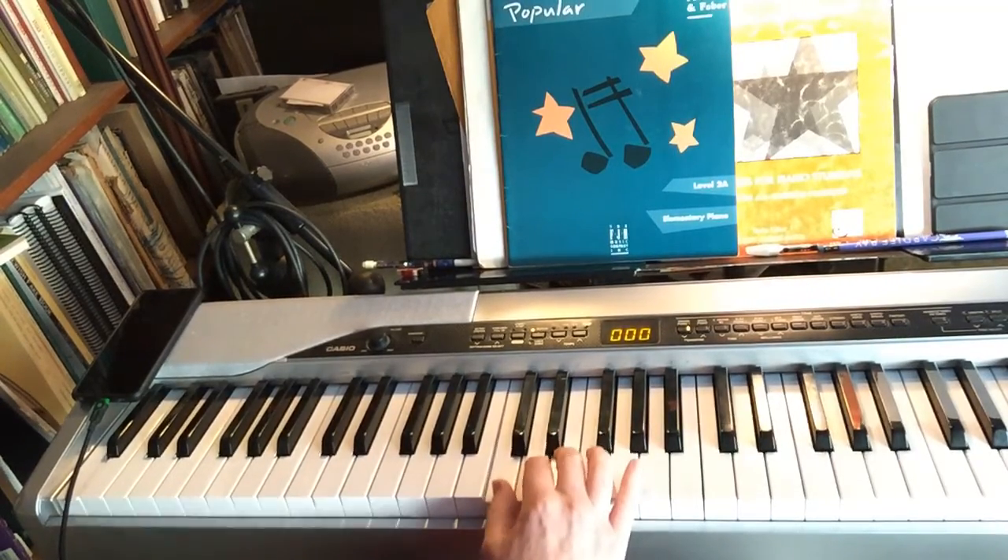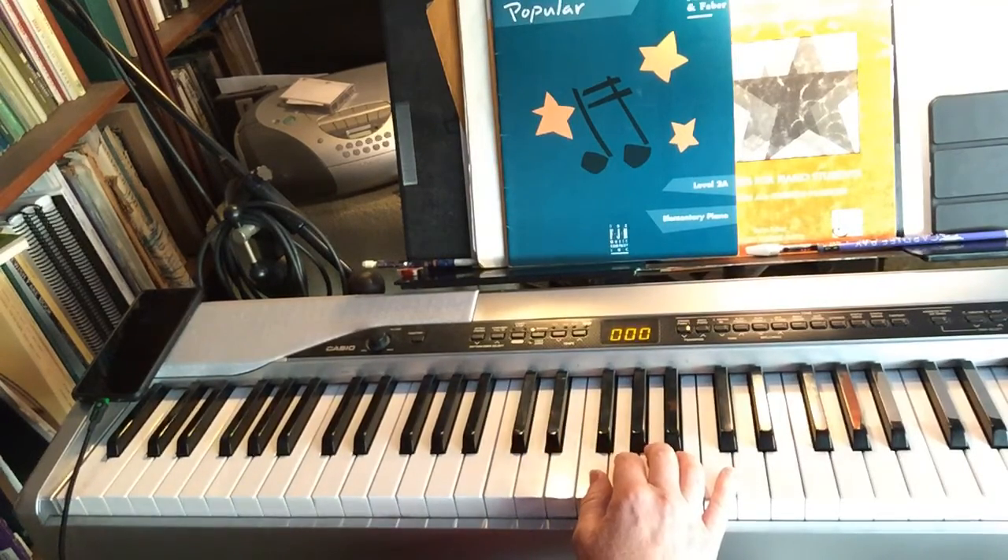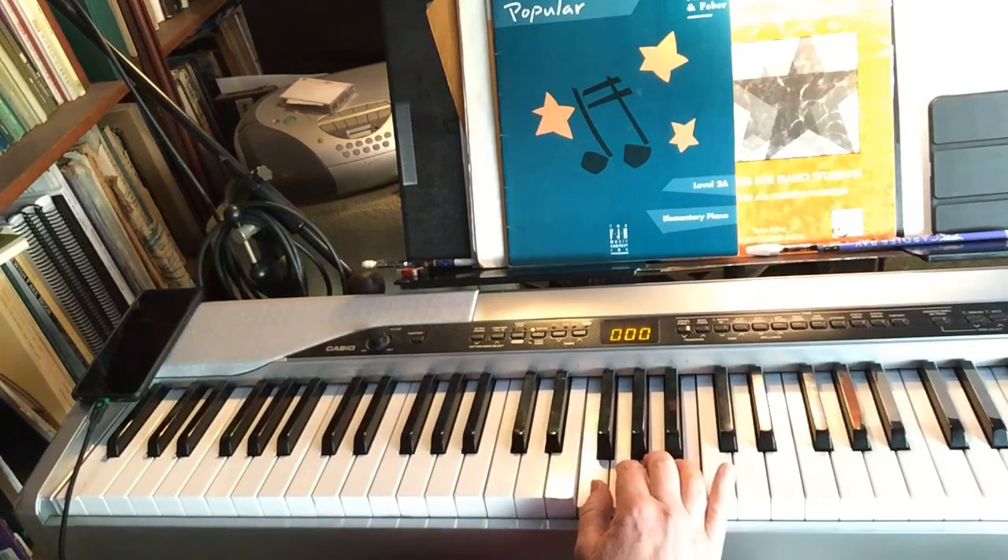Just like a one octave scale, these three fingers play C, D, and E — fingers one, two, and three. Then fingers one, two, three, four play F, G, A, B.